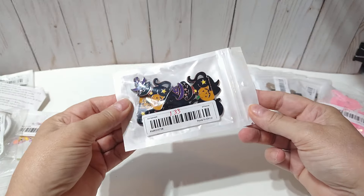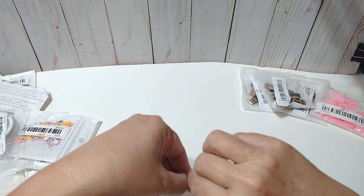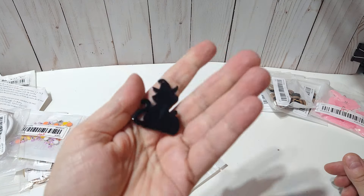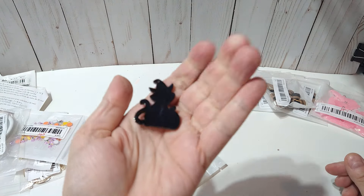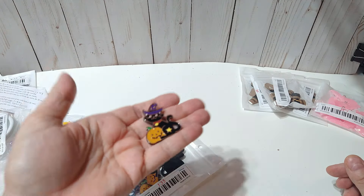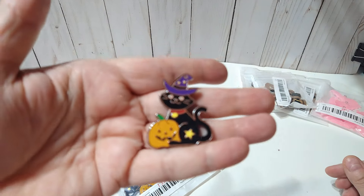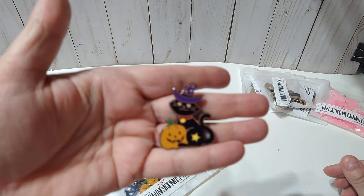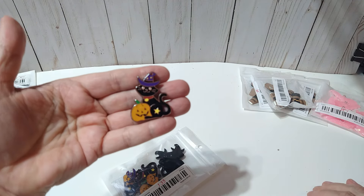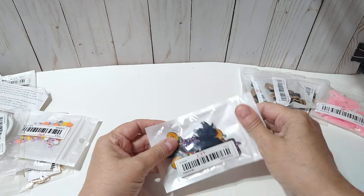The next thing here is $1.33, and there's six pieces in here. This is like an acrylic — it's solid black on the back. There's a little hole up at the top. These are really cute. Six of those for $1.33.